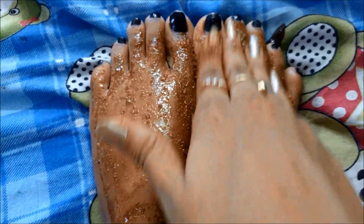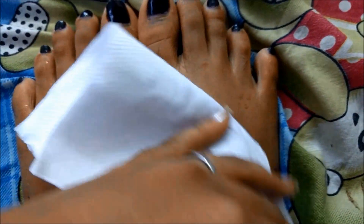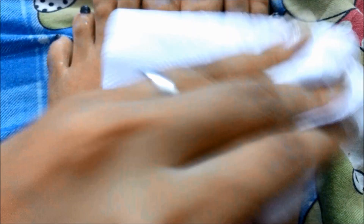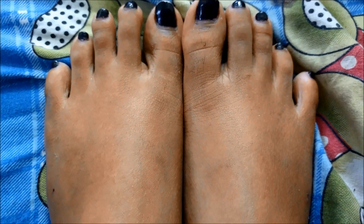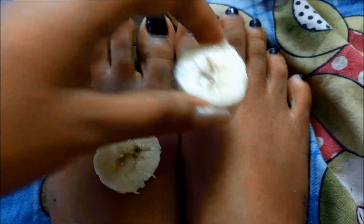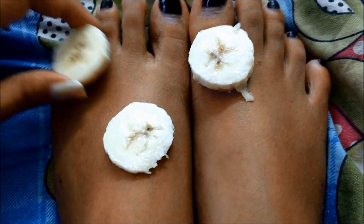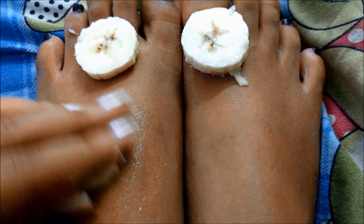I am just going to massage the scrub gently for 2 to 3 minutes, then wash it off and pat it dry. Once my feet are ready for the treatment, I am going to take the banana slices and gently rub them on my feet. I am making sure my feet are very clean because I don't want any dust and pollution to remain during the process, so I am just gently massaging the slices on my feet.